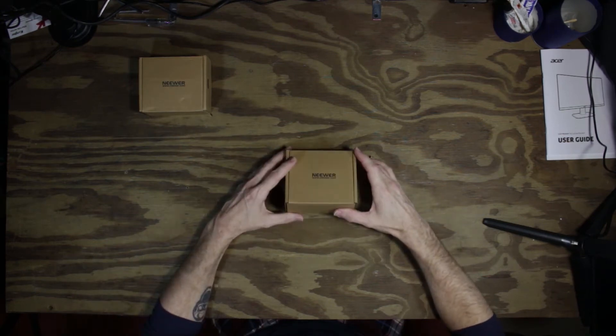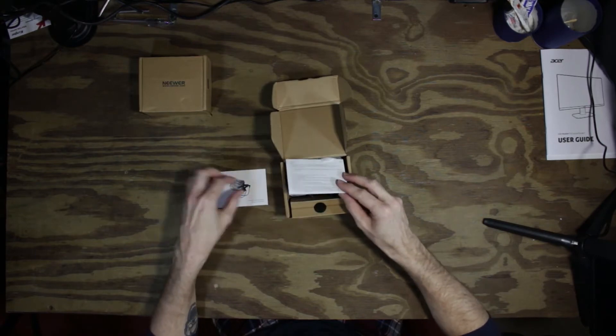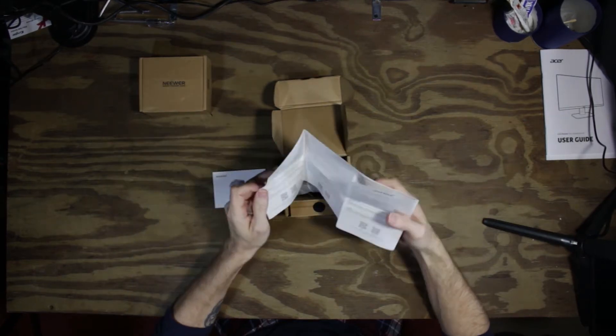We will unbox this one — an instruction manual and a bunch of stuff in lots of other languages, like warranty information. One year warranty, it says.